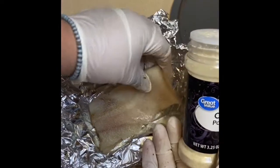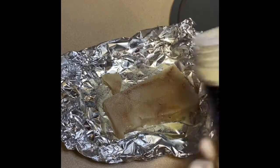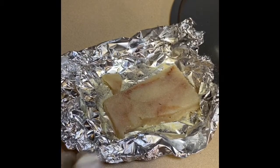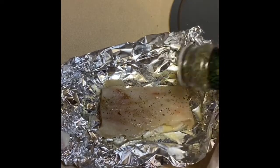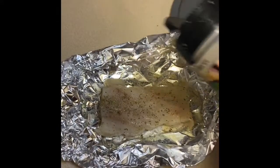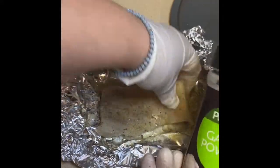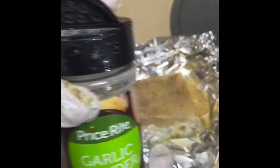Go on with the onion powder — make sure you flip your fish and season both sides. Then Italian seasoning. I'm not adding any salt here; I'm trying not to use salt when I cook so it can be healthy, but of course you can add salt. There's the garlic powder.